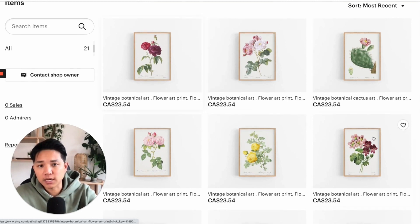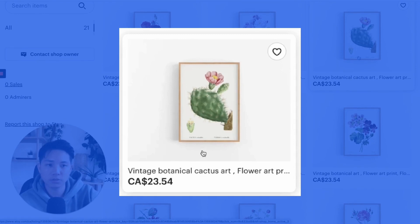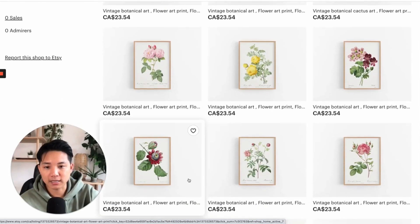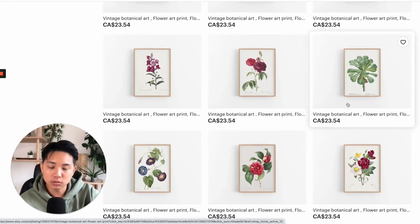Even right now you can categorize these into different sections. So you've got ones that are more cactus prints, some of them are more botanical. The botanical ones can all be together. The cactus ones in their own category, maybe the succulent ones in another.